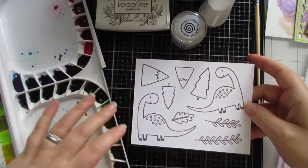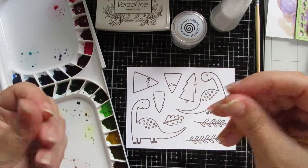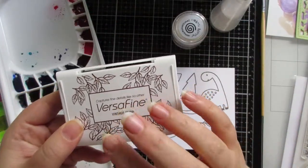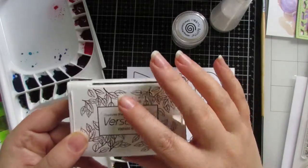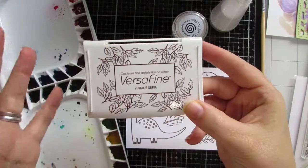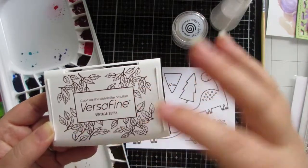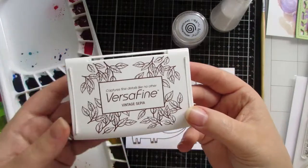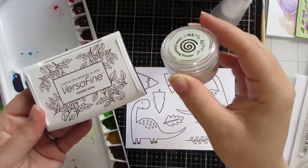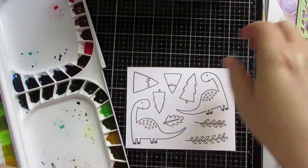I stamped them using an EK Success powder tool first of all, which gets rid of any sticky residue on your cardstock. I then used Versafine in Vintage Sepia — I chose this browny sepia color because it works with the brown tones of the alcohol inks. You could always mix it up and try a different stamping ink color.